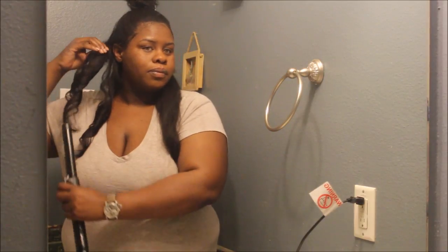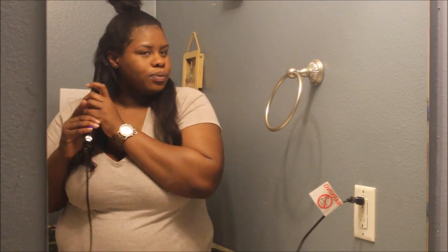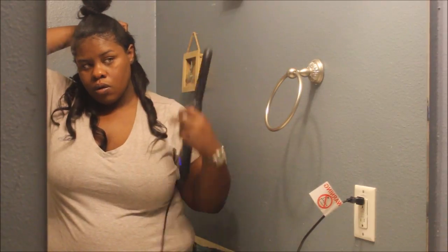Now the cool thing about the Ruby is it works by itself — it's auto-rotating. Look guys, it's doing the work for me! I know with my traditional wand curler, even though I had the little glove, I kept burning myself. This way I will not burn myself at all.